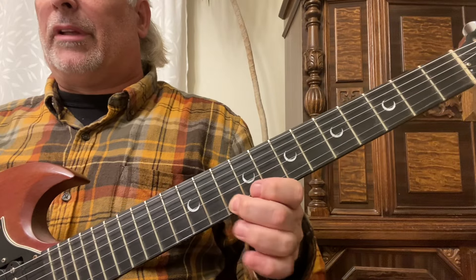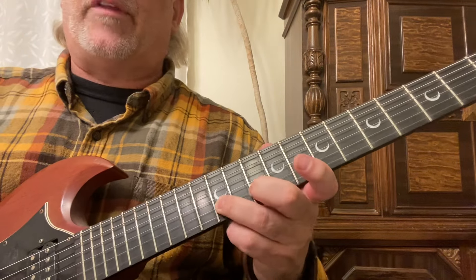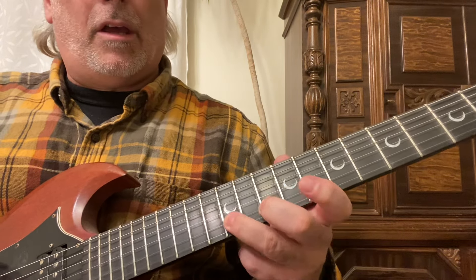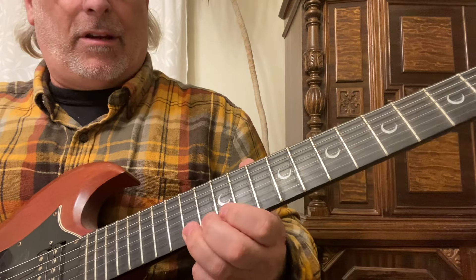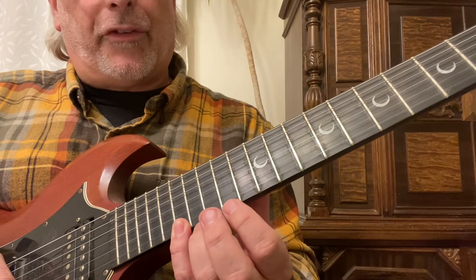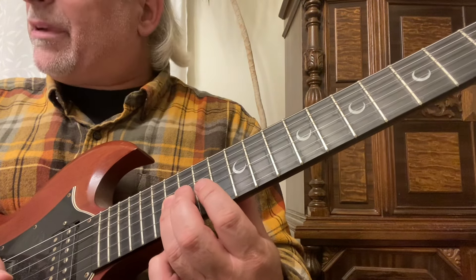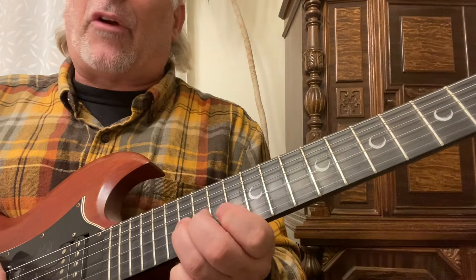Then you've got to put that second finger — it might be a little awkward at first — on the tenth fret of the second string. The third finger's got to go on the twelfth fret, so you slide from the 12th to the 14th fret on the second string. So here we are: tenth fret second string, 12th fret of the second string with the third finger sliding up to the 14th fret, then the 12th and 14th frets. Then you're going to play starting on the 17th fret with your fourth finger on the first string: 17th, 14th second string, 17th, 14th.